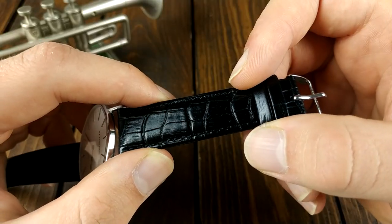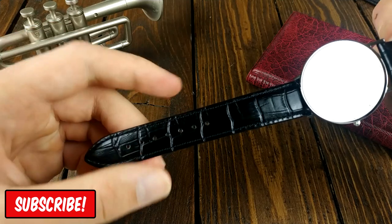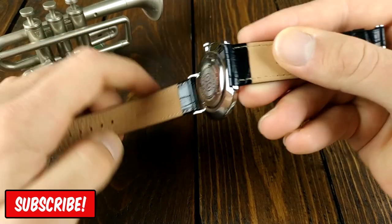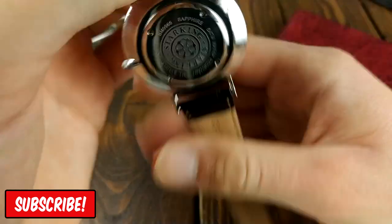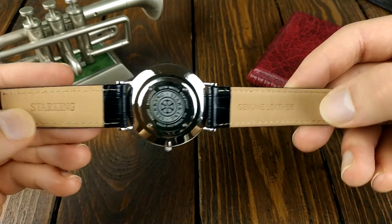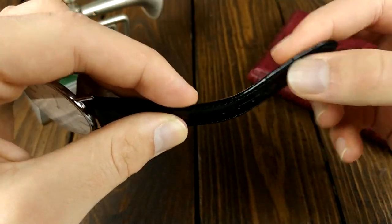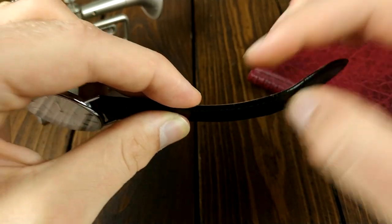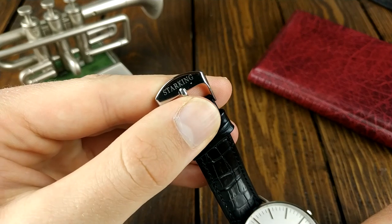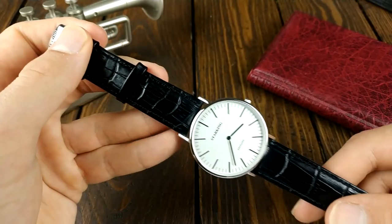The band is not great as expected but it is doable until you find a better one. It's a black genuine leather strap with a glossy finish and it suits this timepiece pretty well. There is a Starking and genuine leather embossed on the inside of the strap. I thought it was going to be very stiff but it is actually quite soft — it will take some time to form to the wrist but overall it's decent. Also the stainless steel buckle is signed with the brand name and the 20 millimeter lugs allow you to find a variety of straps to pair it with. Something like a blue perlon would look nice in my opinion.